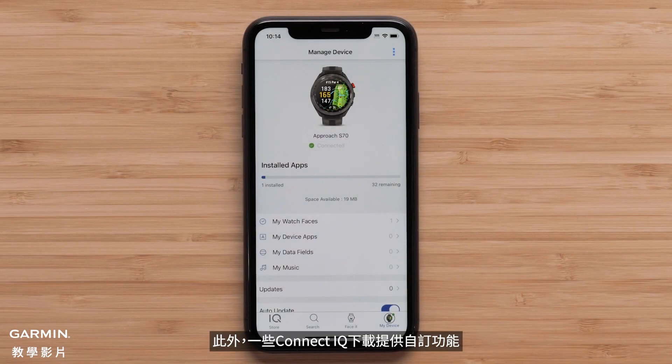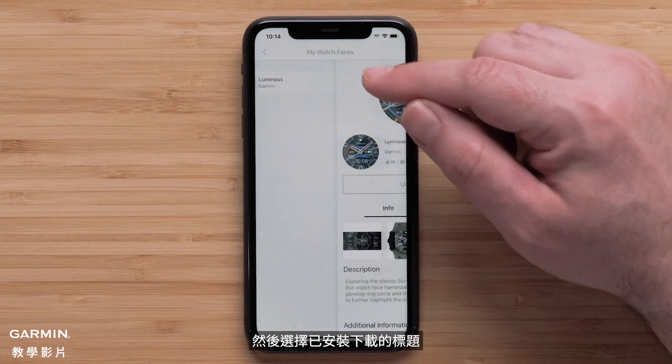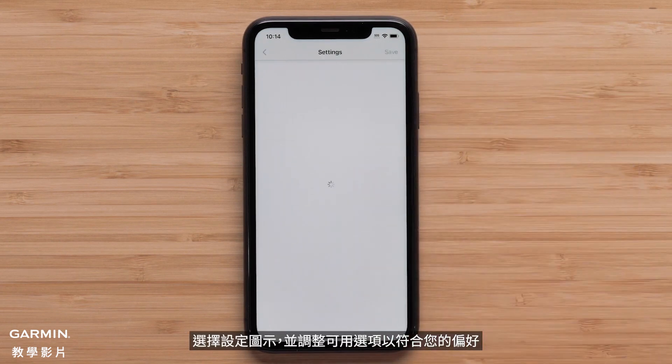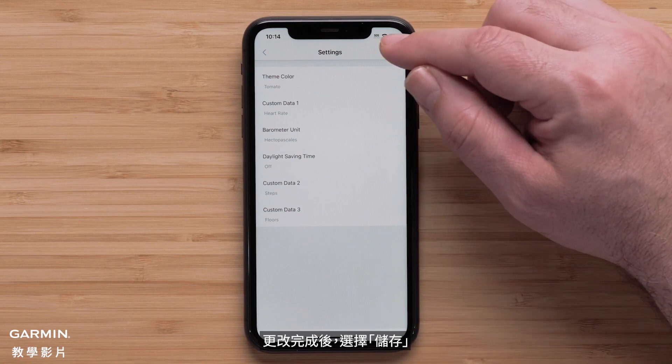In addition, some Connect IQ downloads offer customization. To access the available settings, select the app type and then the title of the installed download. Select the Settings icon and adjust the available options to fit your preferences. Once the changes are complete, select Save.